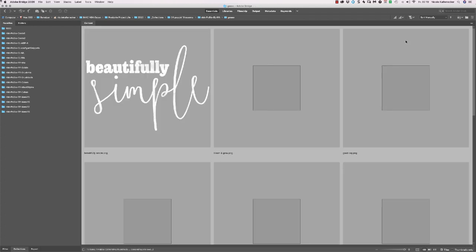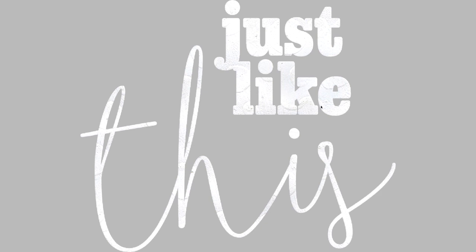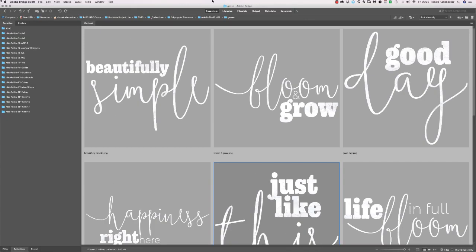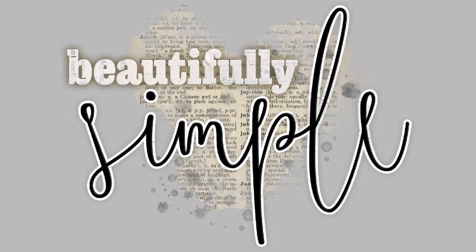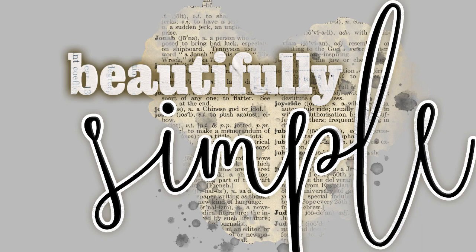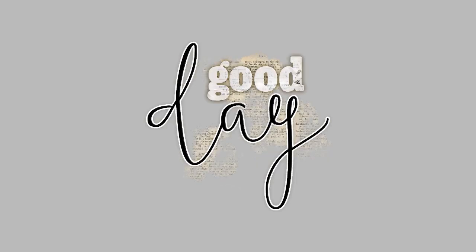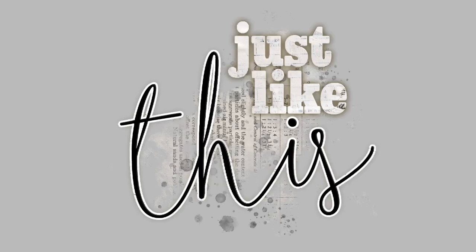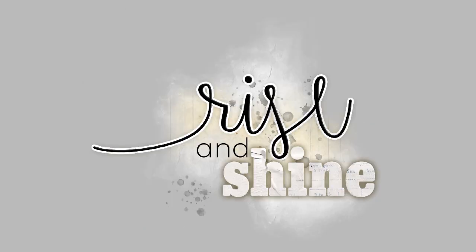Then we have the gesso version — it's white with a little bit of gesso texture on top, no shadowing, just a nice gesso overlay. And then we have the design version, which is what you see on the preview. I really love the combination of the typography in the background — it's gesso but with a vintage look. The big word itself is a sticker style. You have 10 different word arts in three versions plus a stamp for Photoshop and Photoshop Elements.